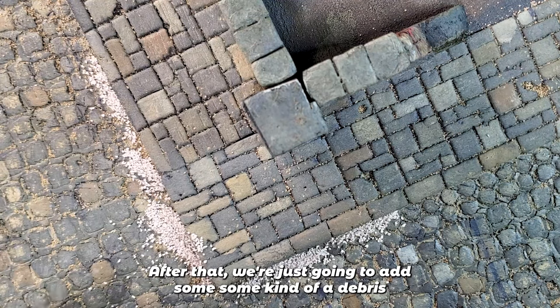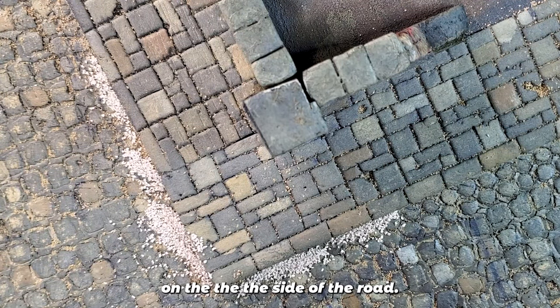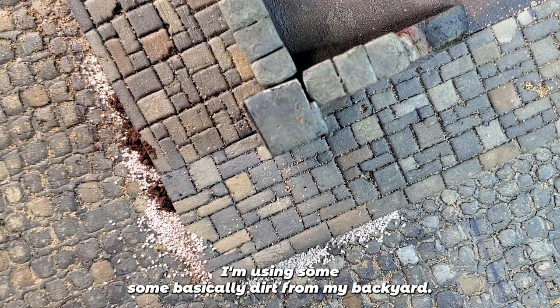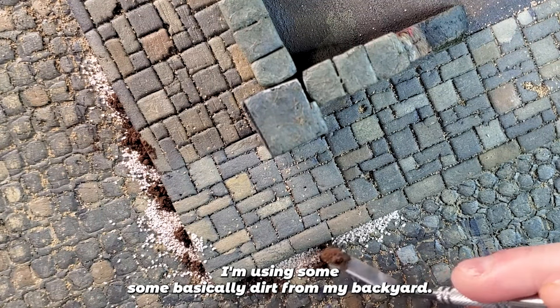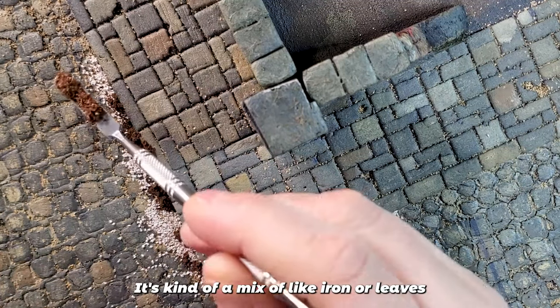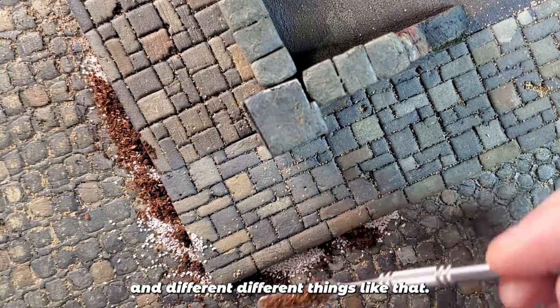After that, we're just going to add some debris on the side of the road. I'm using fine ballast again, some dirt from my backyard, and also a mix I bought years ago — kind of a mix of leaves and different things like that.